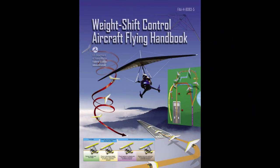Weight Shift Control Aircraft Flying Handbook, 2008 edition, still current. U.S. Department of Transportation, Federal Aviation Administration, Flight Standards Service. The Weight Shift Control WSC Aircraft Flying Handbook introduces the basic pilot knowledge and skills that are essential for piloting WSC aircraft. It introduces pilots to the broad spectrum of knowledge needed as they progress in their pilot training.